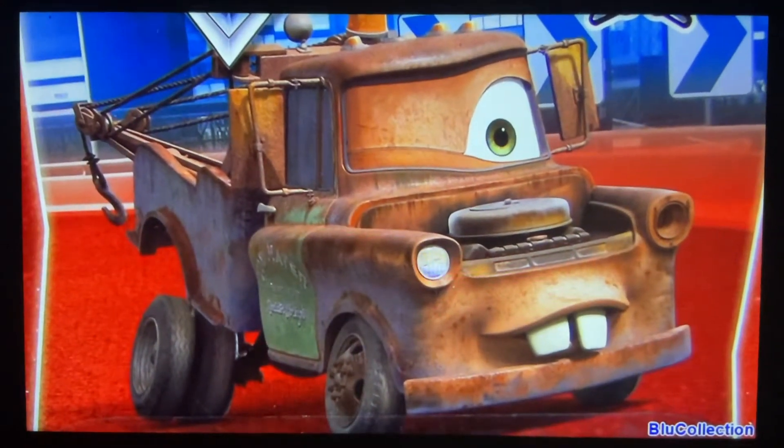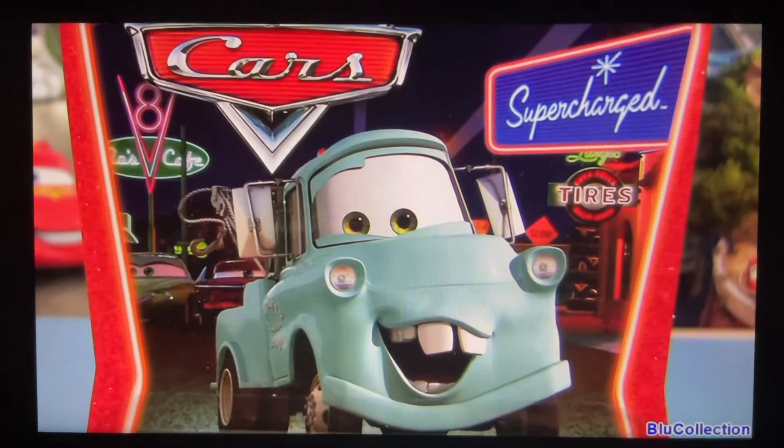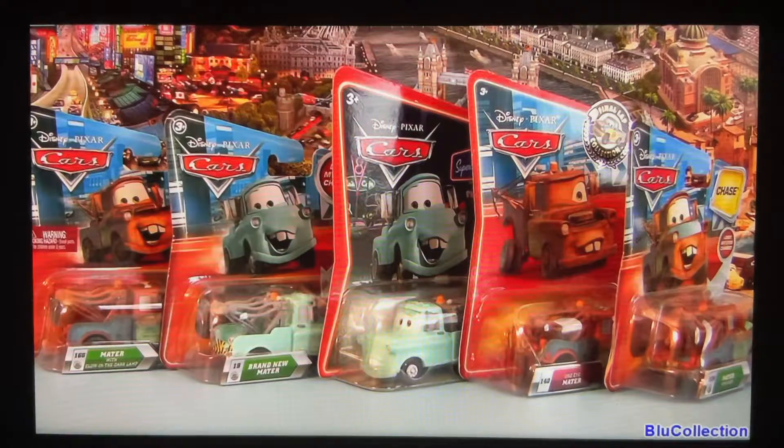Hello, YouTubers and all Pixar fans. Welcome to Blue Collection and to another Diecast reveal. Today I'm going to be unboxing five different Maters from Cars.